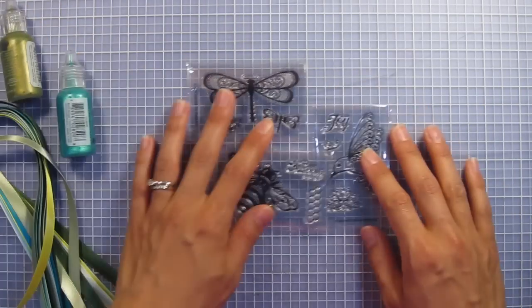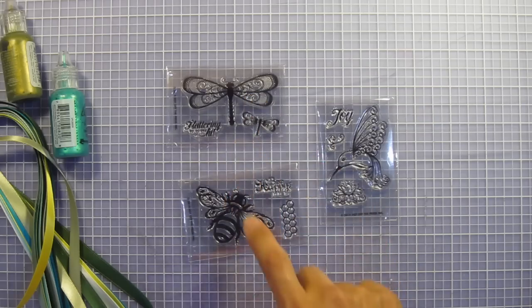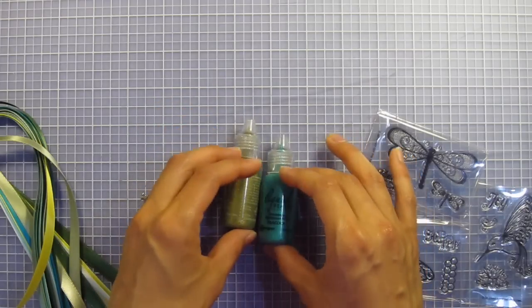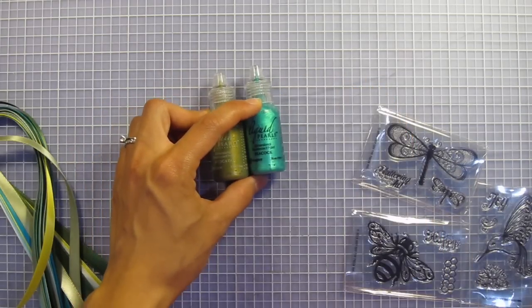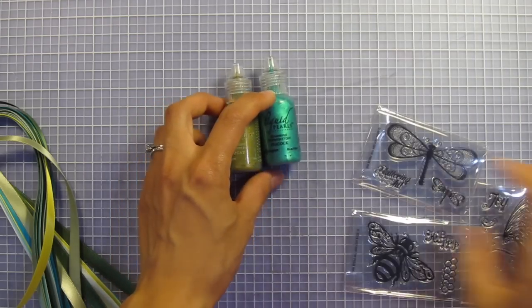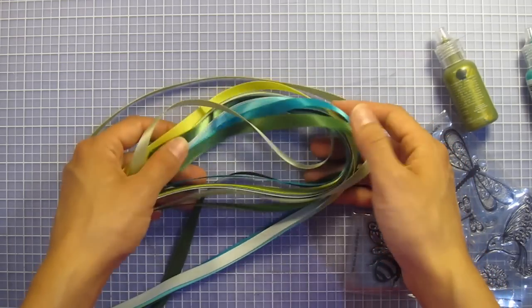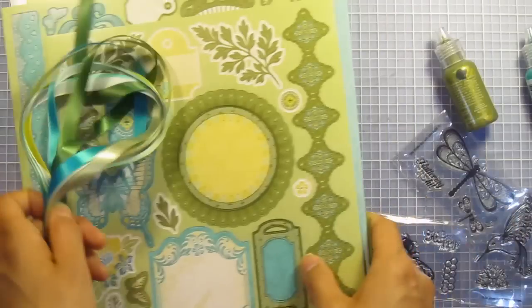And that's not all. We have three stamps — this is the Hummingbird, the Dragonfly, and the Be Happy. Two bottles of Liquid Pearls in Avocado and Peacock, and as you can see they go perfectly with the colors in your Artful Card Kit. And of course we have the matching satin ribbons for the Butterfly Garden. Those all go together quite nicely.